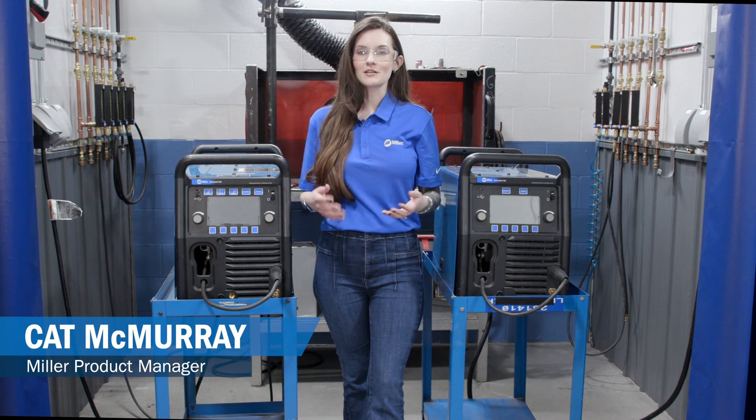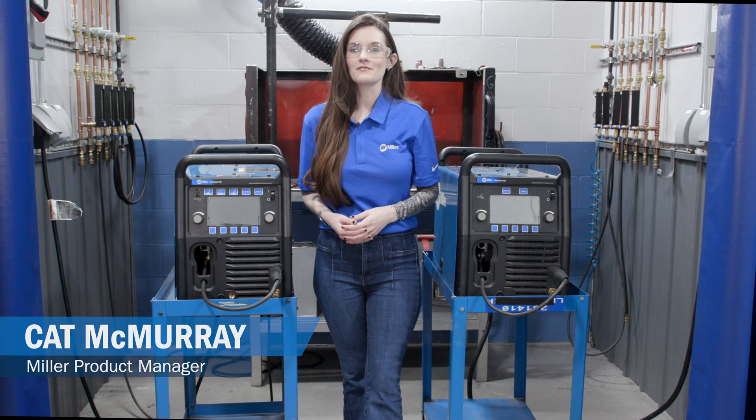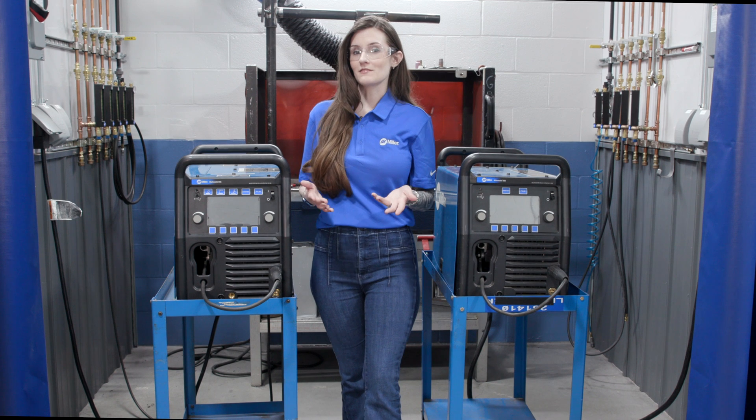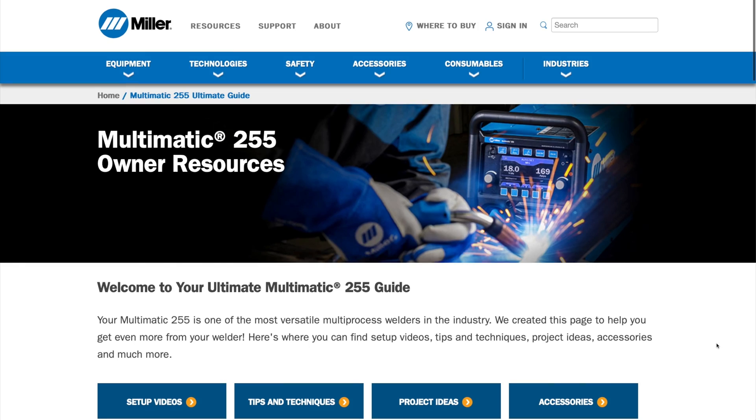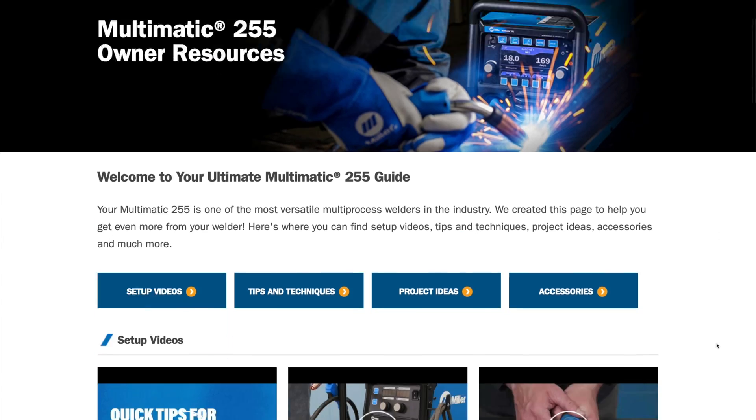A software update is available for the Millermatic and Multimatic 255. This update will add a variety of great features to your machine. You'll notice right away as you power up your welder, there's a new QR code on the power-up screen, connecting you to a web page with helpful tips and tricks.